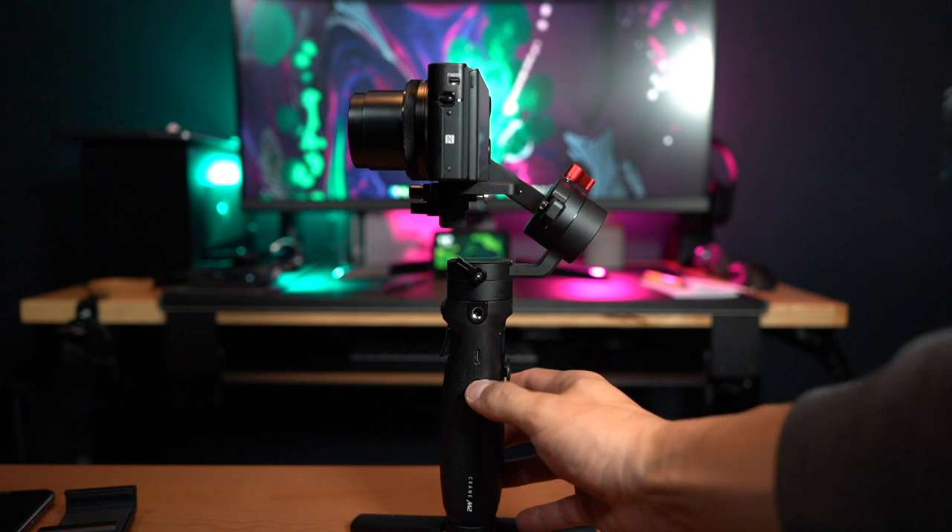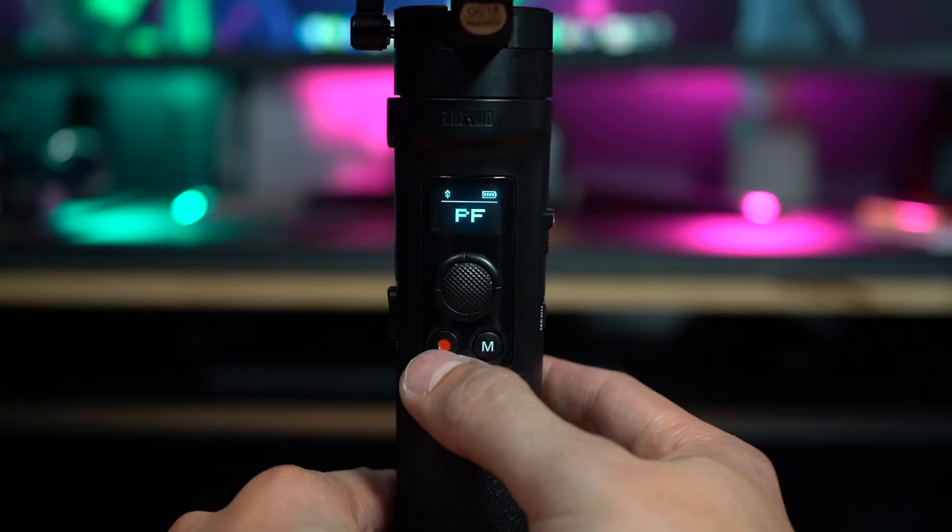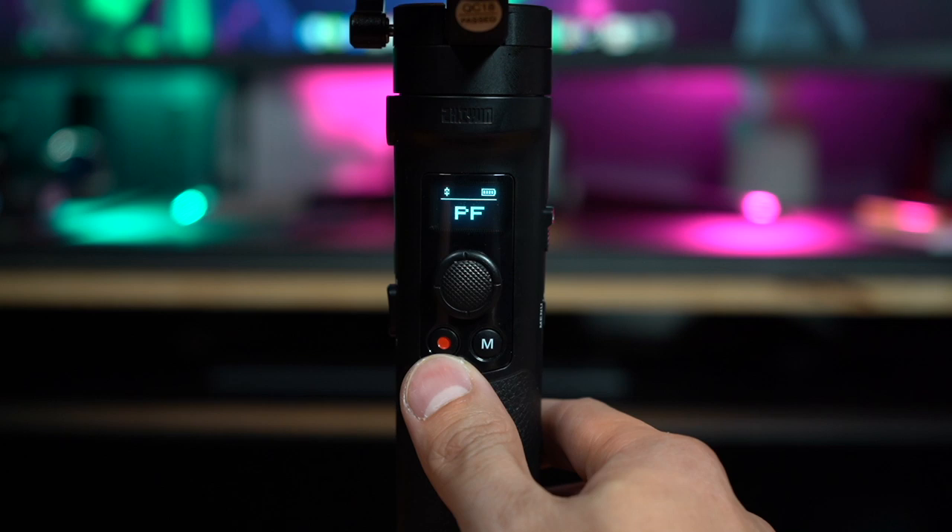One more thing I forgot to mention — you can actually control your camera using the analog controls on the gimbal. On the side it has a zoom slider, and on the front it has a record button. That's pretty much all it can control, which is all you really need.